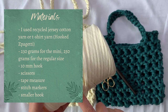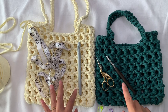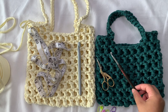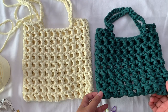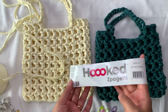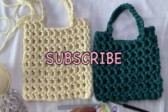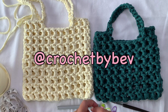Materials: t-shirt yarn or jersey cotton yarn, a 10 millimeter hook, tape measure, scissors, stitch markers, and a small hook to help weave your ends. For my mini version I used 230 grams, and for the bigger one 250 grams of Hooked Zpagetti yarn. Please don't forget to subscribe to the channel and click the notification bell. You can also share your work with me on Instagram at @crochetbybeb.